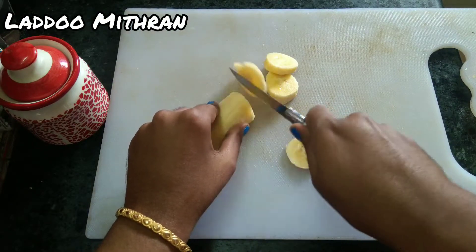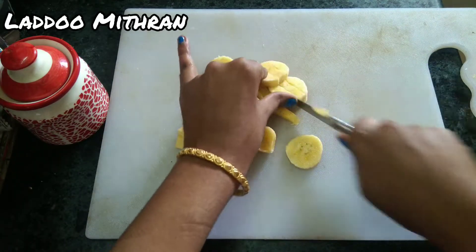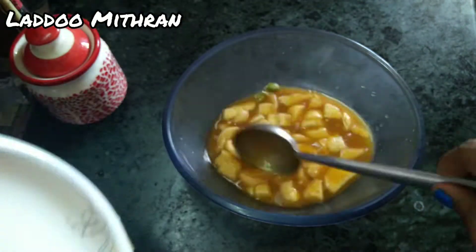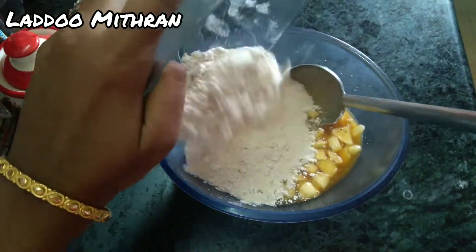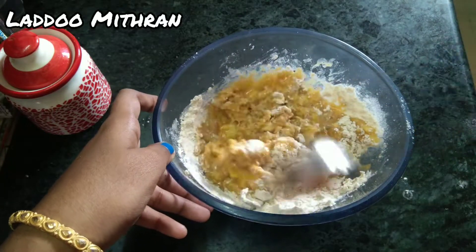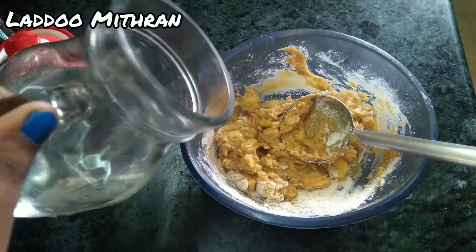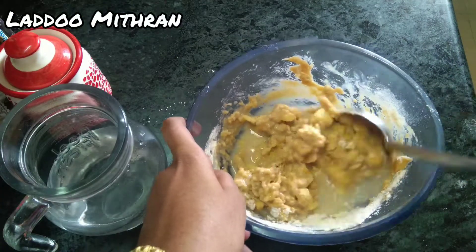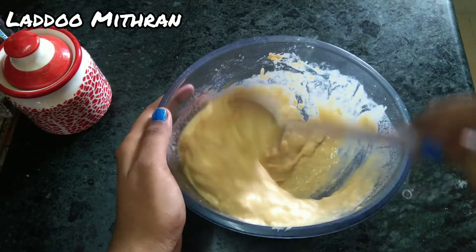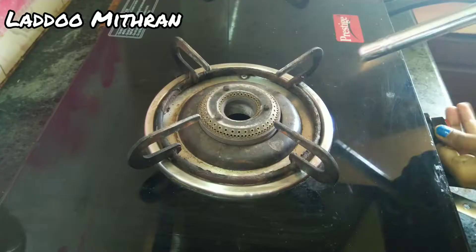I put the baking soda in the pan. I'm going to let it go. I'm going to let the baking soda come out. I'm going to put it in a little bit. So I'm going to show you how to make it.